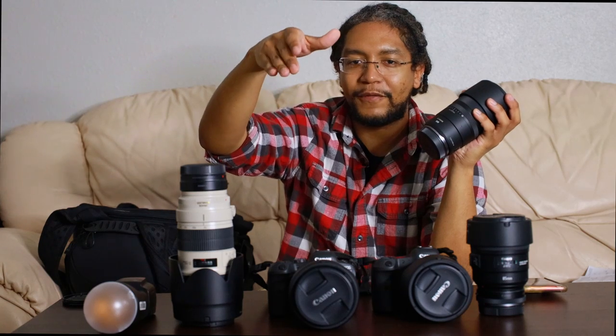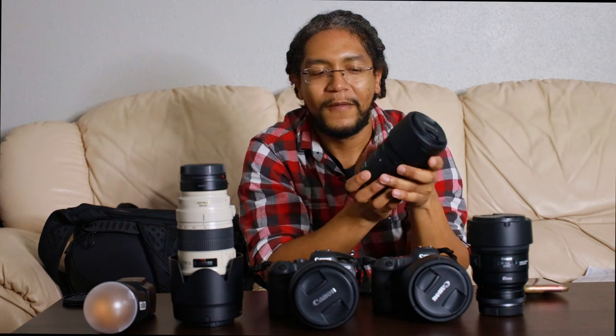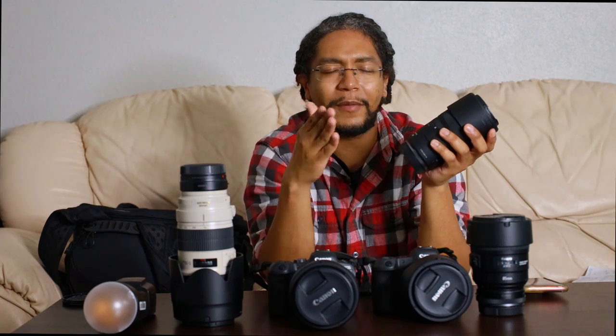My last lens and last prime I use is the RF 100mm macro. I use this lens expressly for the detail shots and the rings. I'll use this when I'm doing my flat lays — after I've done my wide angle shots of the flat lays with the 24-70, I'll use this for the ring shots to get really close-up details. I'll also use it when I'm shooting the bride putting on her earrings or necklace. Anything that I can get exceptionally close detail of, I use this lens for. Unfortunately I only use it for that part of the day — it's kind of a one-trick pony. But it's also a handy portrait lens in a pinch if I need something with a little more punch than the 85.